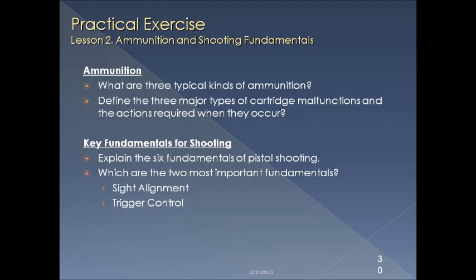This is the end of lesson two, so let's recap. Ammunition — the three kinds: the ball, the wad, and the defensive round or hollow point. Major cartridge malfunctions: squib, misfire, hang fire. Six fundamentals: your shooting position, your grip, your sight alignment, your breathing, your trigger squeeze, and your follow through. And which two are the most important? Sight alignment and trigger control.